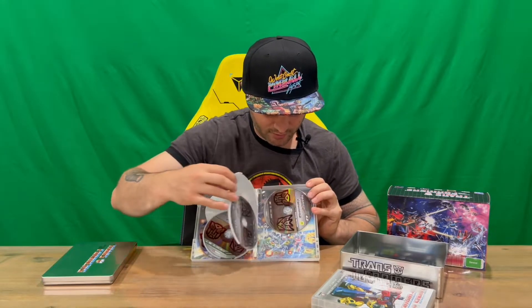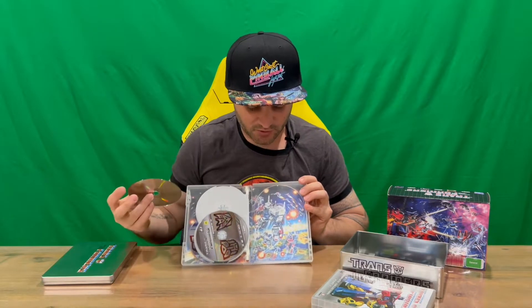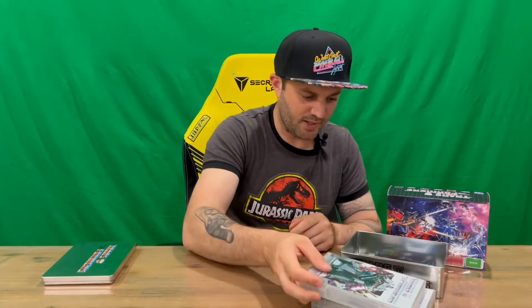It shows you the episode numbers, and there's also a special features disc. We'll take that out to show the imagery behind it — very nicely detailed imagery again on the inside. That's everything included in the box set.